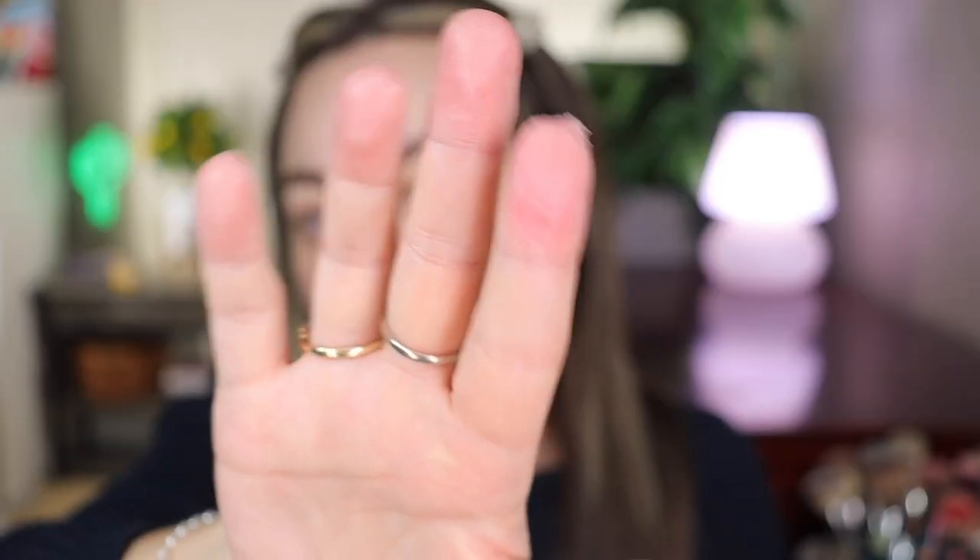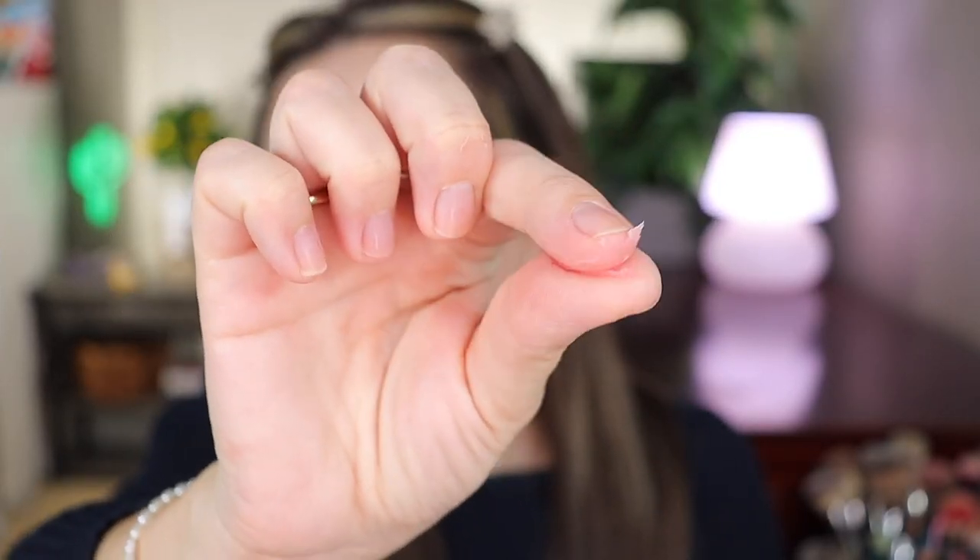I've just been using it because I paid for it and I want to get rid of it. I don't know what I feel about it — I don't think it's something I will repurchase. It feels very silicone-y when you first touch it. When you blend it, it kind of transforms itself into something hydrating.